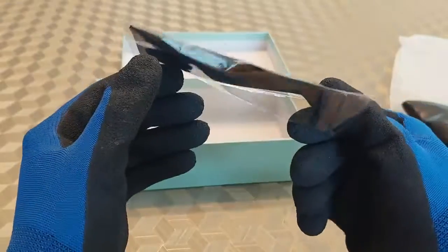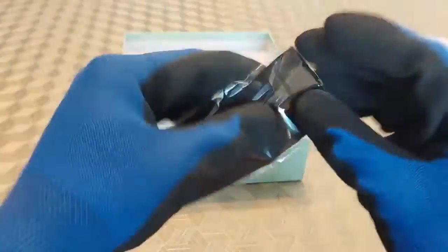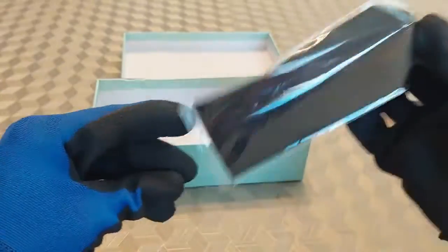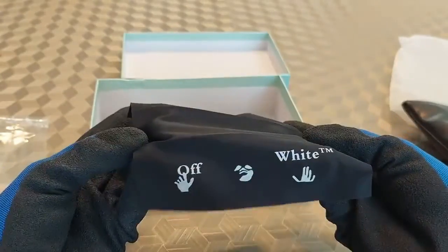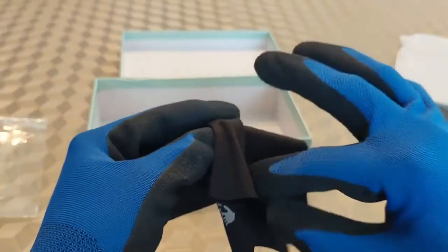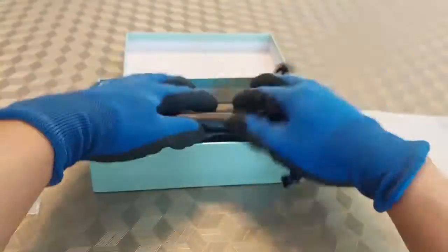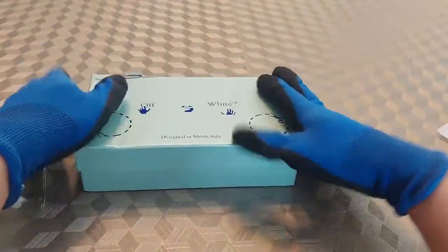Next, let's get into the other item they sent me. I thought it was a headband at first, but this is actually a cloth to clean your glasses — super nice off-white design with a very nice silk fabric. It feels really really good quality. I really appreciate them sending the full package: the cloth, the leather bag, and the glasses. Super satisfied with this product.